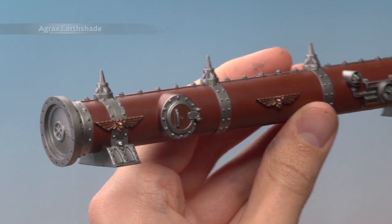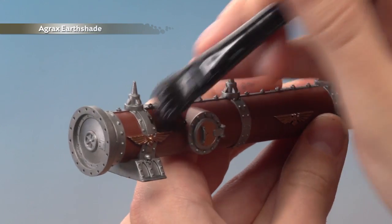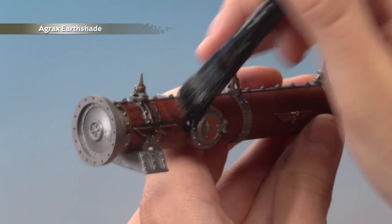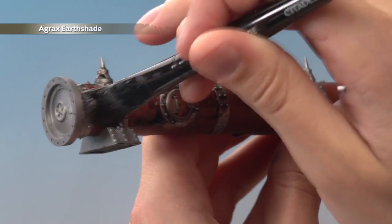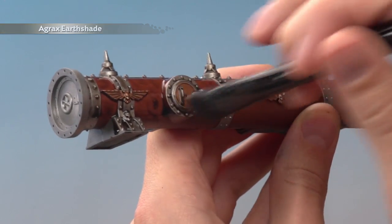We're now ready to apply some shade — we want Agrax Earthshade here, and you want to use a lot of this, so paint it all over the pipe. As you can see, this is going to get quite messy because I'm painting so much on, so if you haven't already, be sure to put down something to protect the surface you're working on, such as some old newspaper.